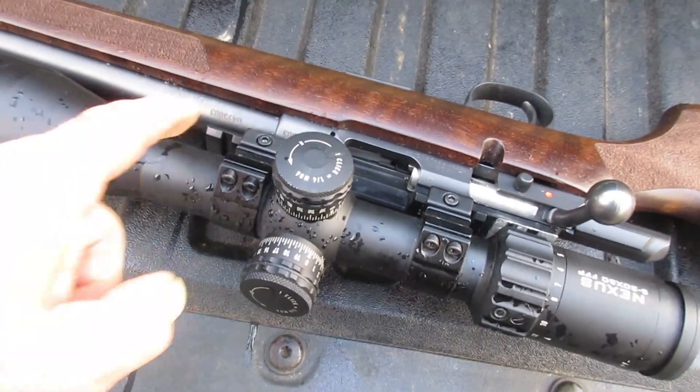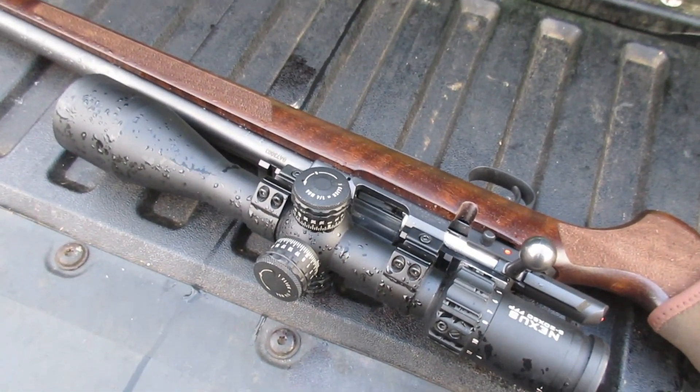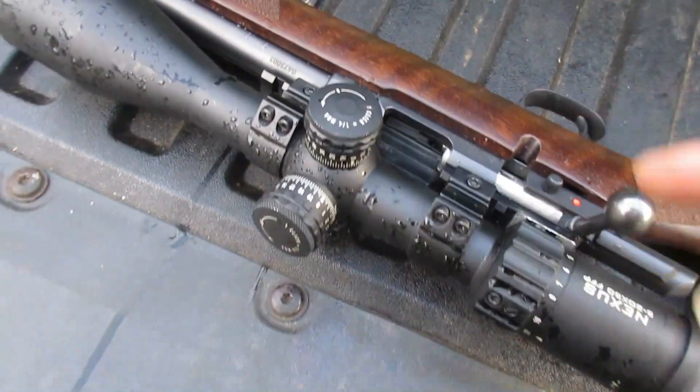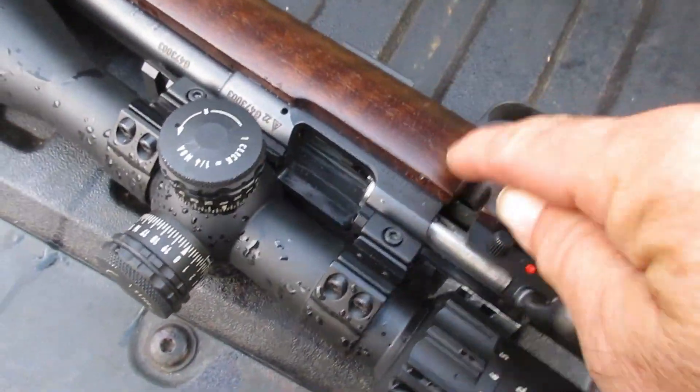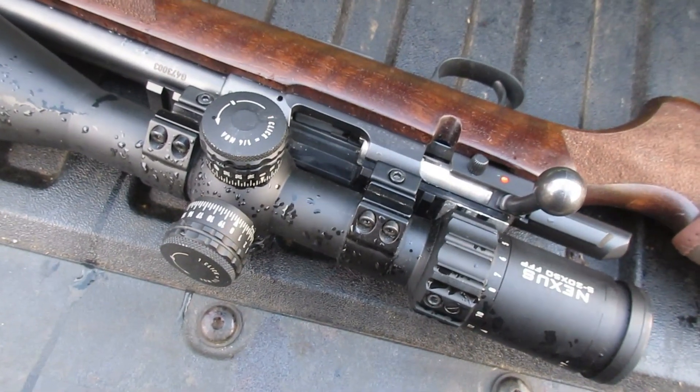I checked the screws on this barrel before I took it apart and they seemed to be tight. The only thing I did to this gun — this piece above the magazine well wouldn't let the barrel go in and out, and this bolt was hard to close.